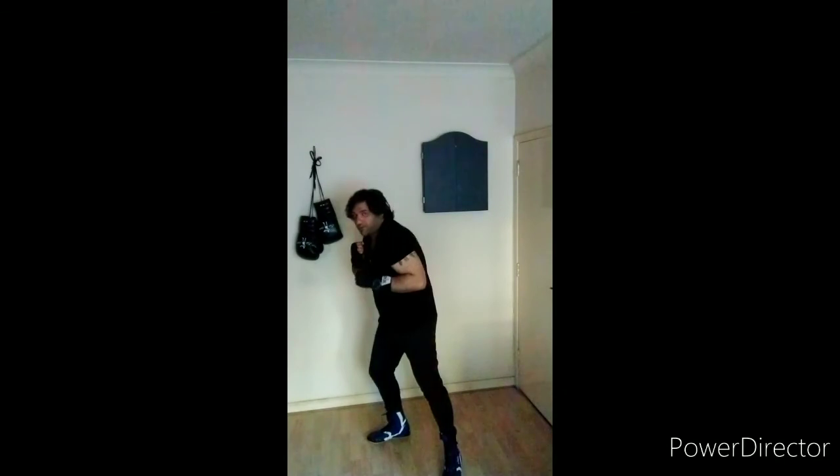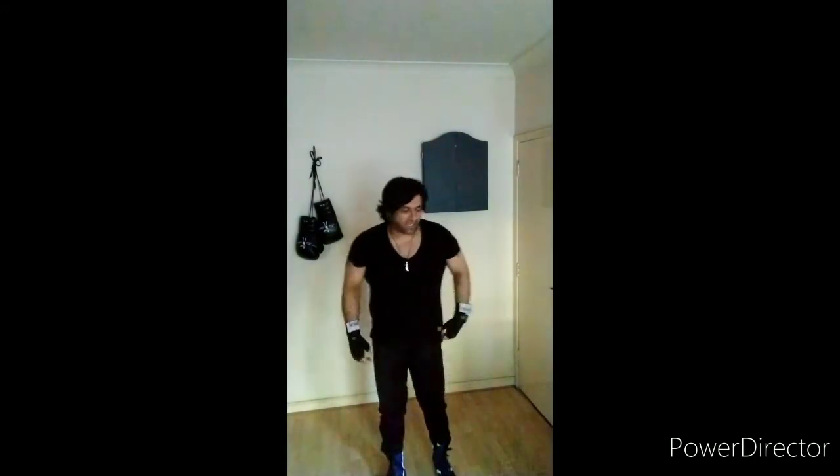It doesn't have to be a big movement guys. Boxing is small — all you need to do is move a hand or a glove width. So if that punch comes in, you're just going to drop your hip. That's it, that's all you want to do. Let's try that a few times — one, two, three, four, and five. Good. Shake off.